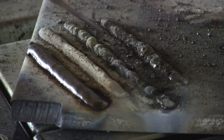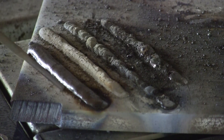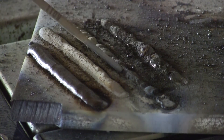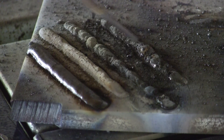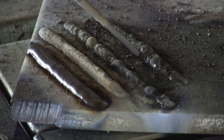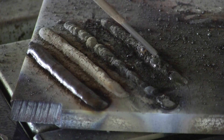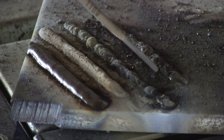You can see how the fluxes react differently — 6010, 6011, 6013, 7018. Fast freeze, fast freeze. The flux is only on there to cool the puddle very briefly. This is a great penetrating rod, but you can see the flux reacts completely different than the 7018.